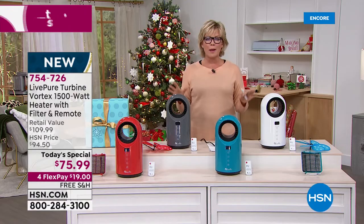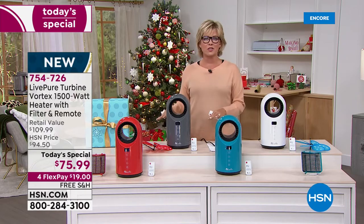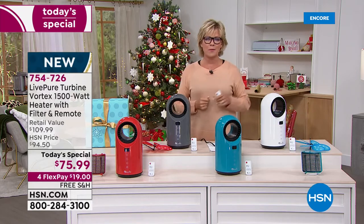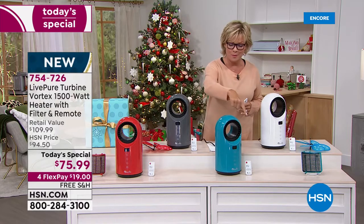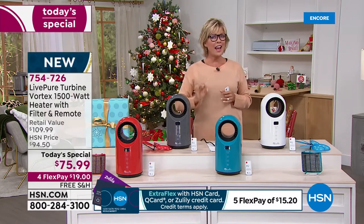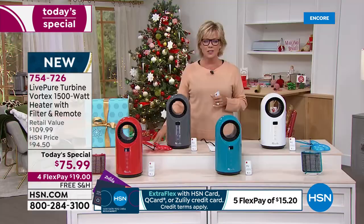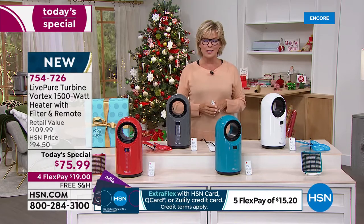It's one of those great ceramic heaters — it heats up faster because it's ceramic, and cools down faster because it's ceramic. It's also built to last. Take it camping in the summer to keep things cool and circulate the air. It does have an oscillation feature. This is very high-end for a very little price tag — today and today only. Colors available are red, teal, charcoal, and white. The item number is 754726.